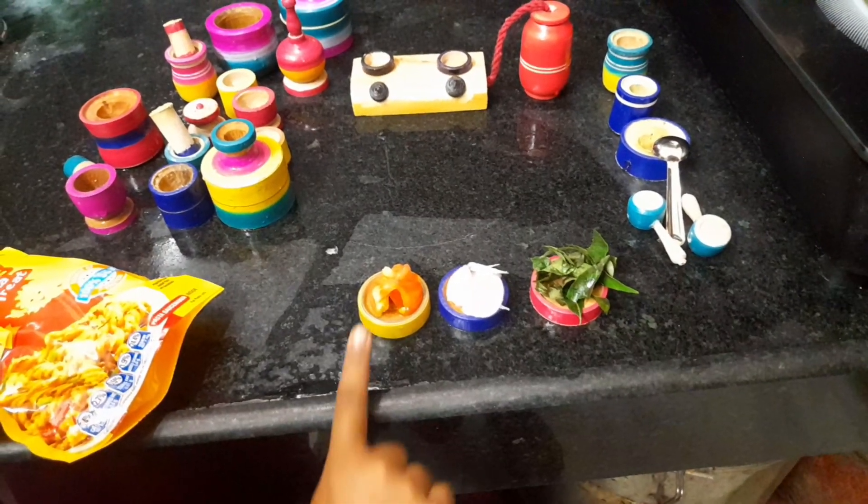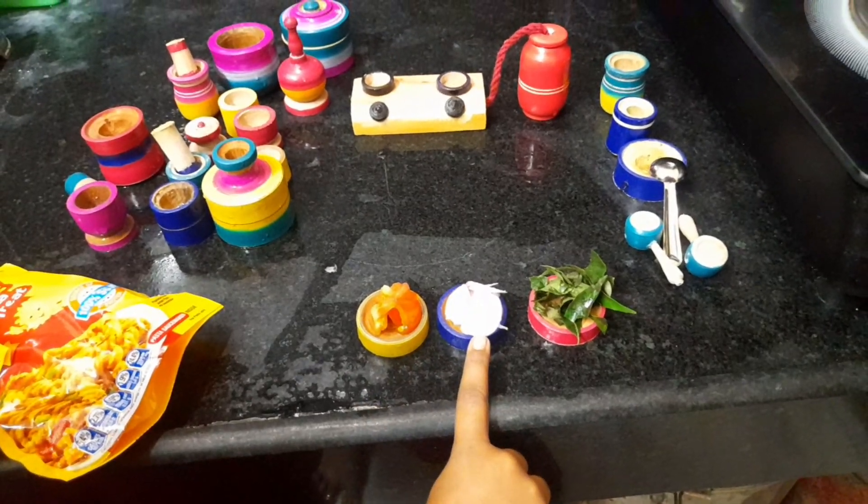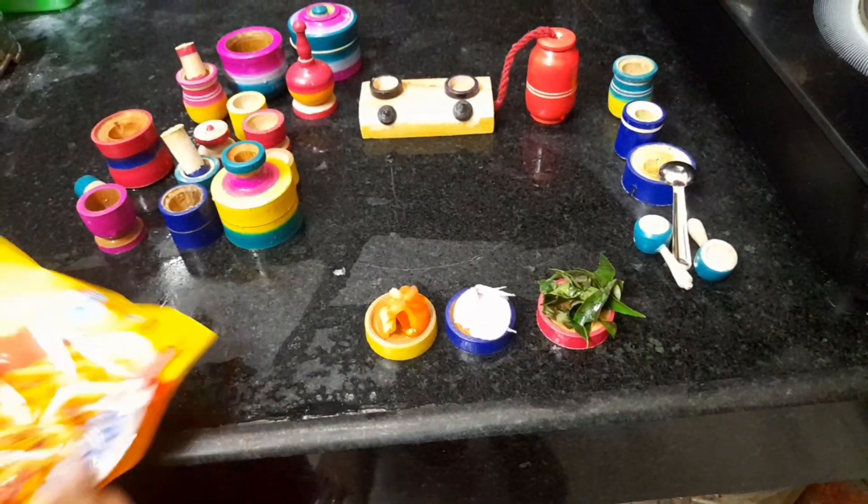Today we will cover the ingredients: tomato, onion, curry leaves, and pasta.